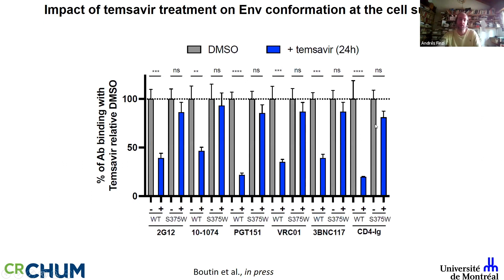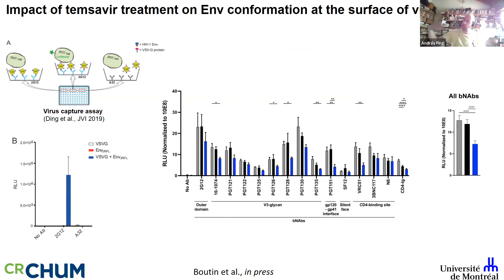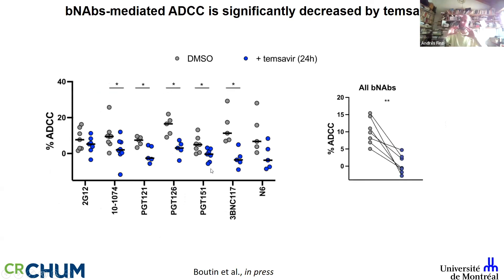Using our virus capture assay, viral particles produced from temsevir-treated cells have envelopes with cleavage and glycosylation defects that look different. In primary CD4+ T cells from seven different donors, temsevir treatment of infected cells has a very significant impact — almost an antigenic shift of the HIV-1 envelope. This translates to infected cells treated with temsevir becoming resistant to antibody-mediated ADCC.